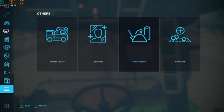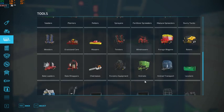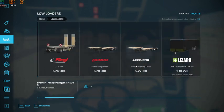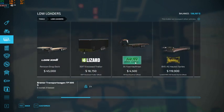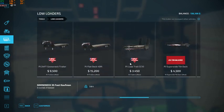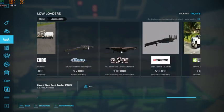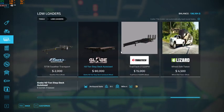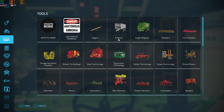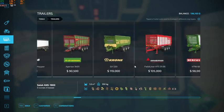I was kind of debating on a square baler, but I don't believe that I have anything that would auto-load square bales — at least in terms of anything fairly decent sized.